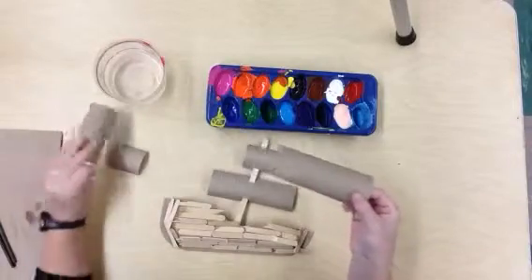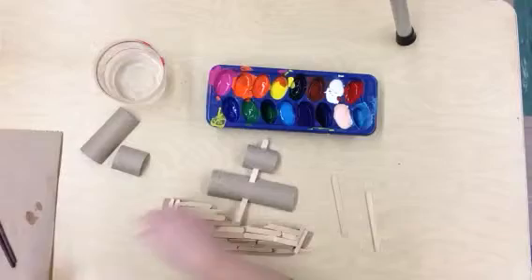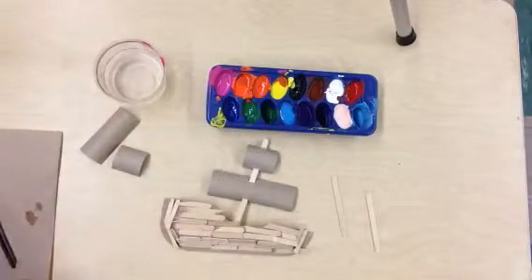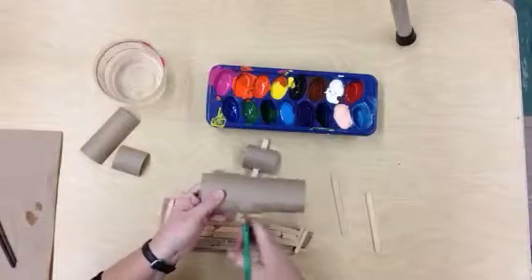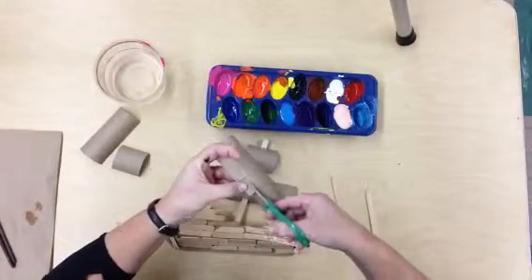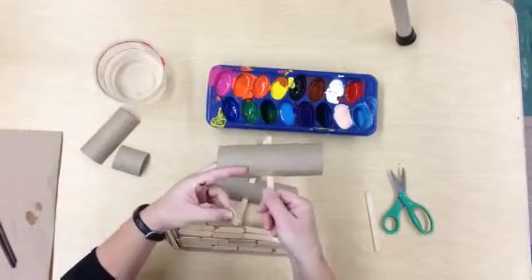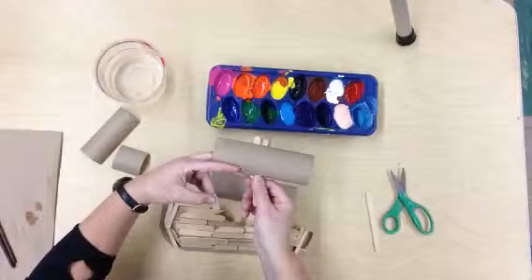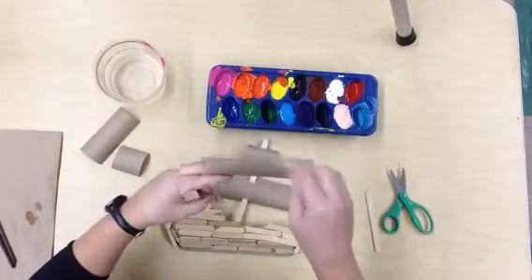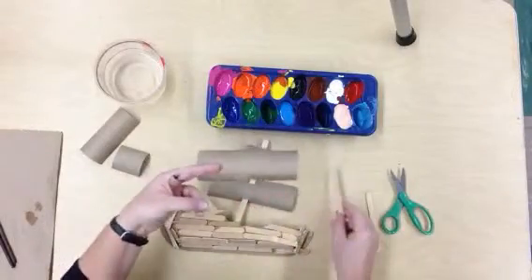So it's like this. There are a couple of ways that you can get this stick on here. One way — and I was very impressed — is that I saw another student do it: he actually cut slits into it and then glued the sail right onto there. He did this on both sides and glued that down. That is one idea — very creative, I love it.